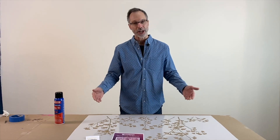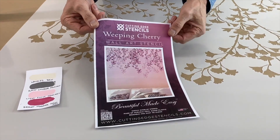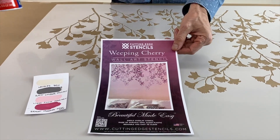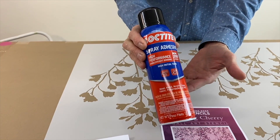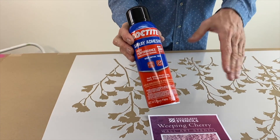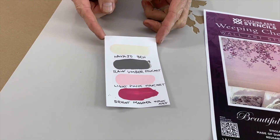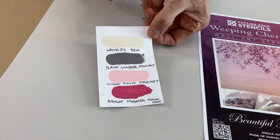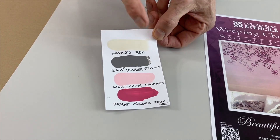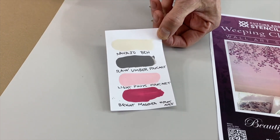For this project we're going to be using this beautiful Weeping Cherry stencil from Cutting Edge Stencils. It's absolutely beautiful. We're going to secure that with repositionable spray adhesive — spray it on the back outside so you don't breathe the fumes. We'll be using Benjamin Moore Navajo White Ben as our base coat, a little raw umber from Folk Art, a little light pink from Folk Art, and bright magenta.